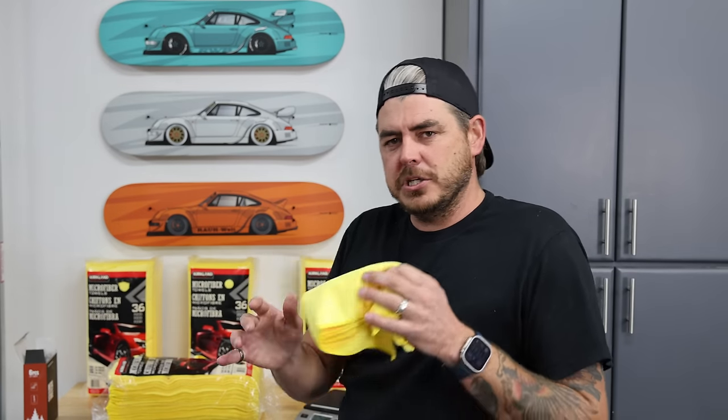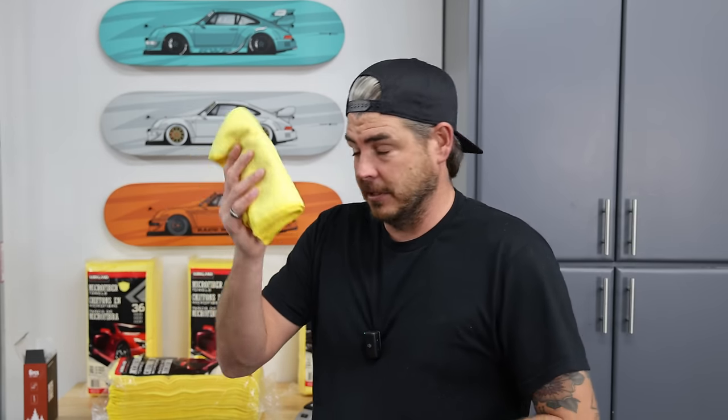When they first launched, I believe they were six or seven bucks. They're currently $8.99 on their website — that's for a 12-pack, so that's like 75 cents per towel. Versus these guys, the price on the Costco ones has been fluctuating — I've seen them as low as $15.99 up to $17.99, and online is a little bit more, around 20 bucks. Still a fantastic value for a 36-pack of microfiber towels, especially 80-20 at about 350-360 GSM.